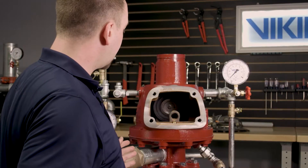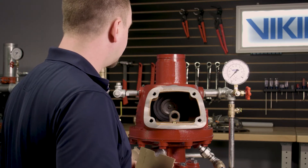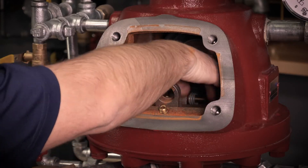With the clapper now in the open position, you will want to place something over the water and air seat inside the valve to prevent any of the parts from falling down into the inlet of the valve.